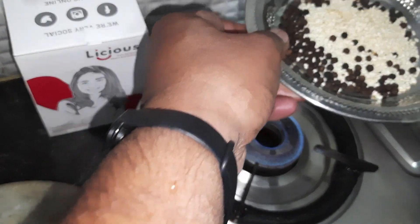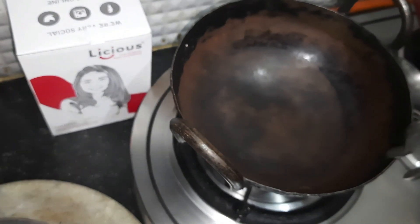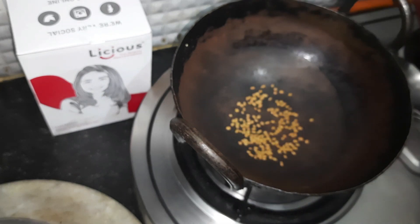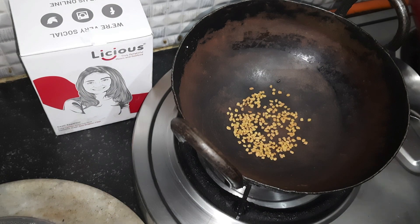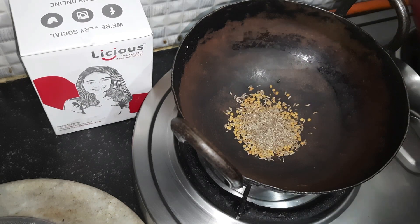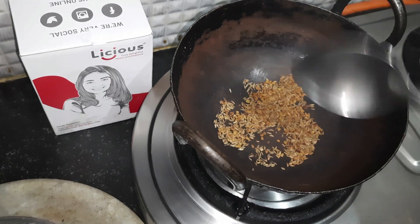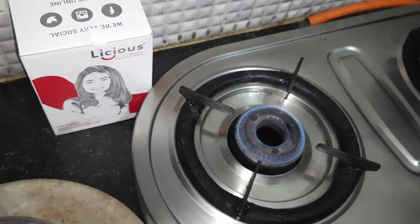Pour it in a plate and let it cool, then we will make it as a powder. Now in the same kadai I am going to take a pinch of methi seeds and a spoon of jeera. We dry roast this also. It is done — now I remove this and keep it aside.